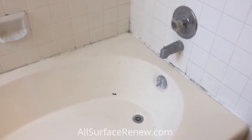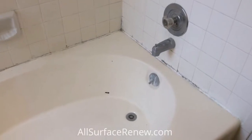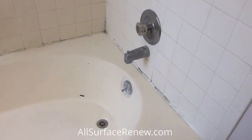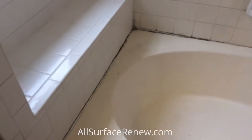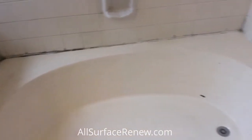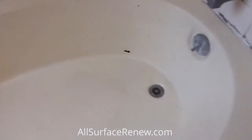Hello, we are All Surfacing and we are going to share our project with you today. We're going to refinish this tile surround and also the bathtub. Here's the condition of the tile — it's not bad, it's just a little moldy in these areas. We're also going to make repairs to the tub; as you can see there's a hole going through there and there's some little damages here and there.